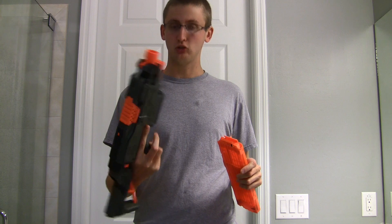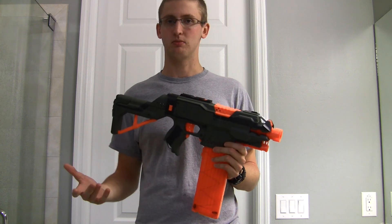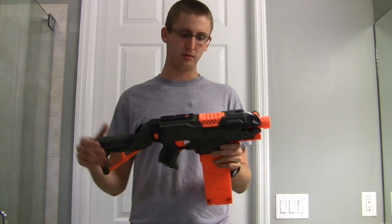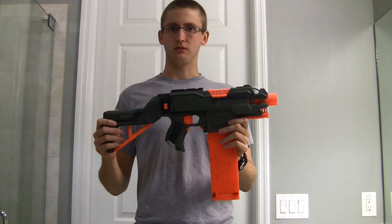I've also filed down and lubricated bits of the trigger mechanism in order to make it really smooth, so when you pull it, it's very light. The Strife trigger pull is probably the best trigger pull out of the flywheel guns, with the exception of an electronic one like the RapidStrike. But modifying it even further, it's just really smooth. I'm very happy with the internal modifications, and that's it for the internals.